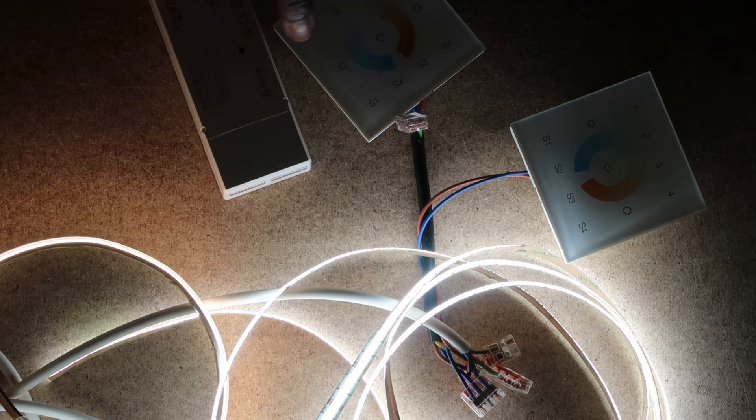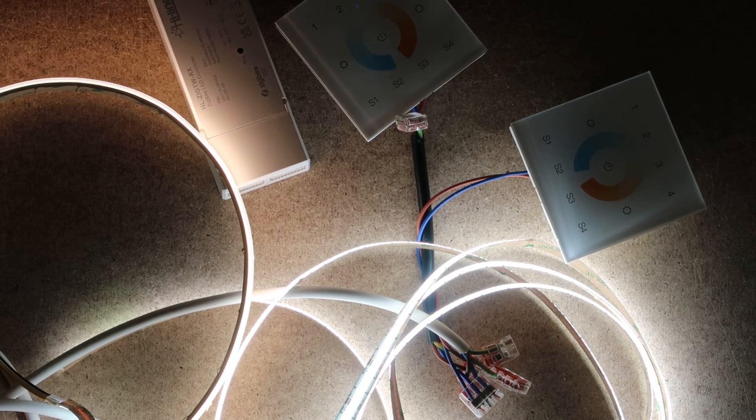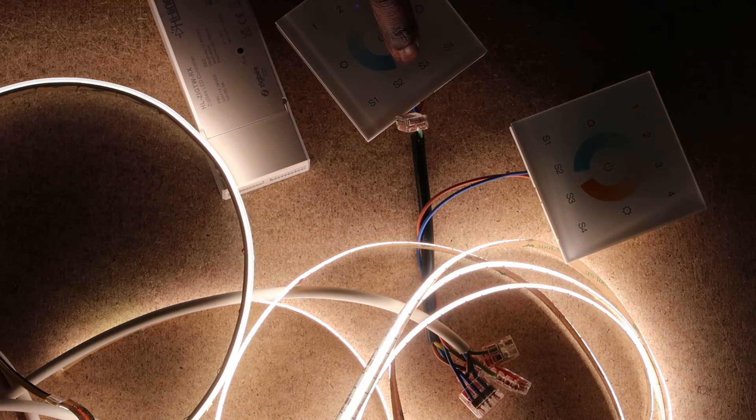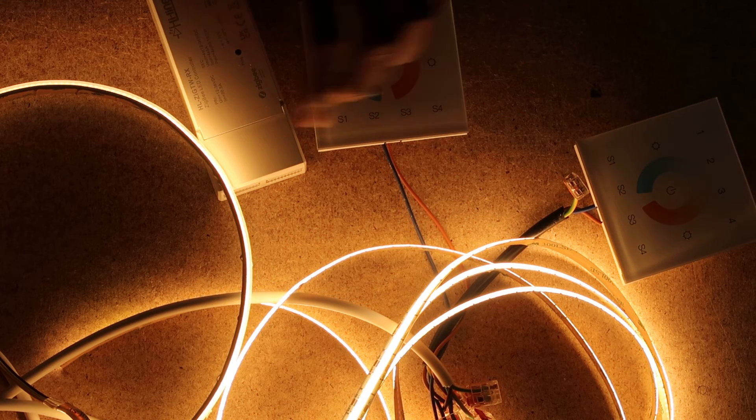Press the program button four times on the second LED controller — one, two, three, four. Then go to the wall mount: short press one, press and hold the power button until the LED lights come up, then short press S2. The light should pair successfully — it will blink once then blink again to signify successful pairing. Test it: both lights turn on, both go to cool, both go to warm white.